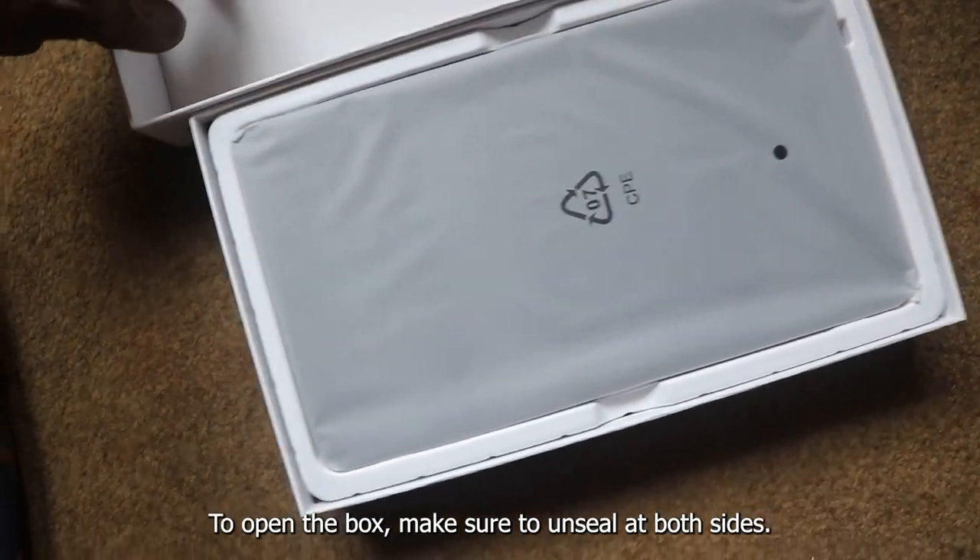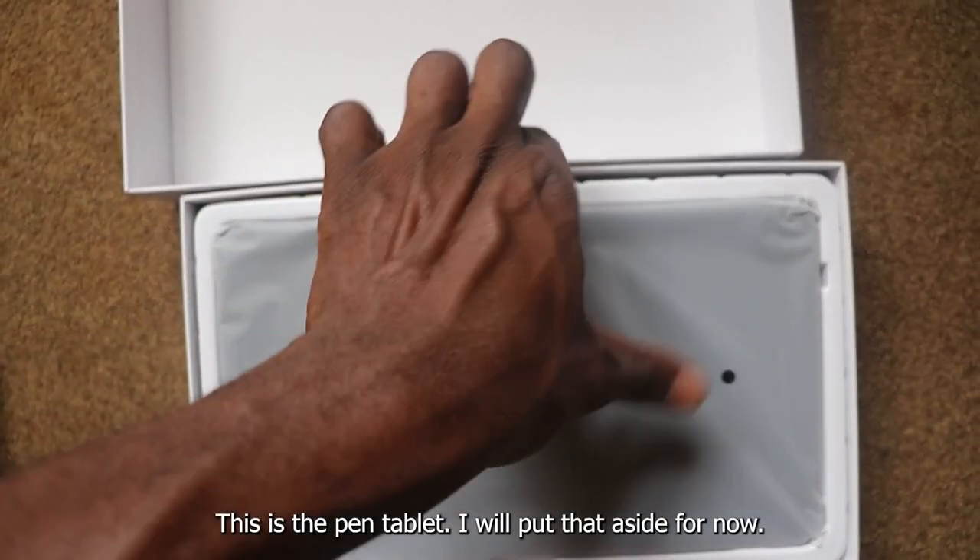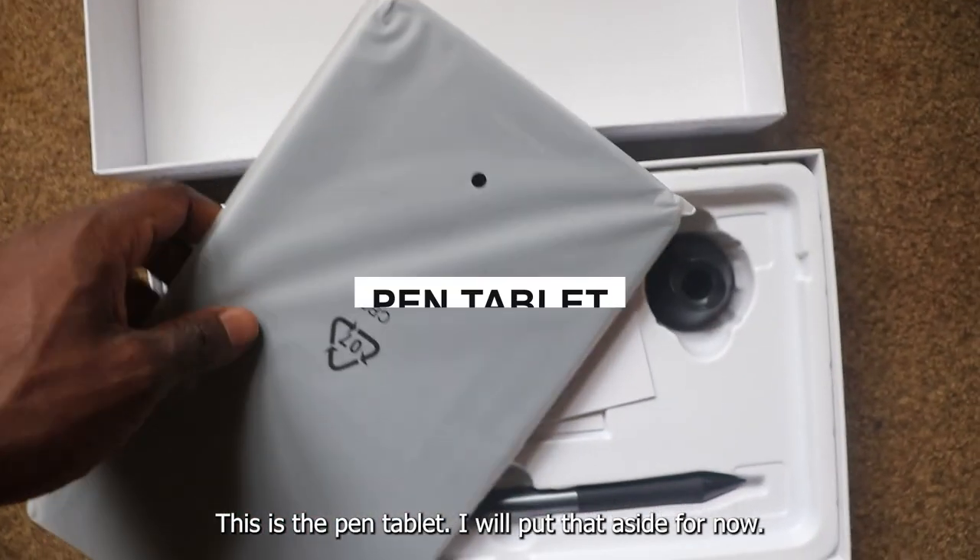To open the box, make sure to unseal at both sides. This is the pen tablet — I will put that aside for now.